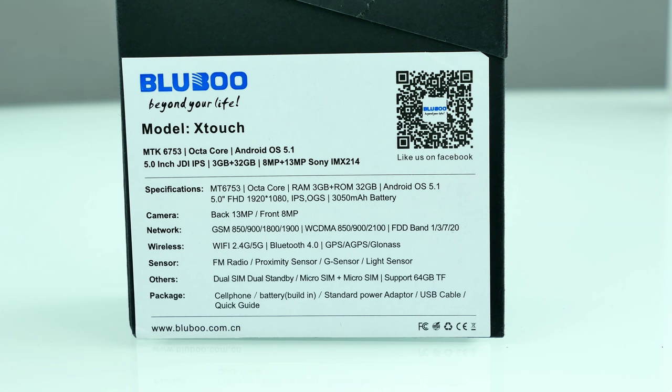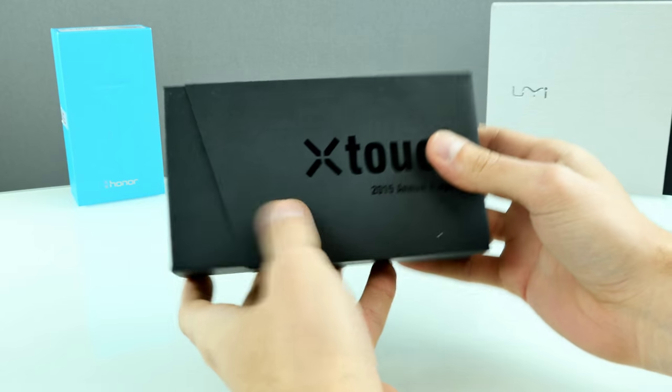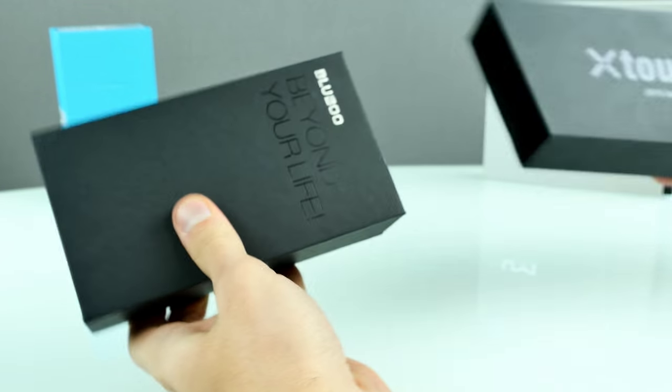I hope to see good picture quality here on the Bluboo X-Touch too. The rest is basically the same as every other Android phone — nothing special — and it's dual SIM, micro plus micro, supporting 64GB TF cards. Alright, let's open up the box and see what's inside. The box actually looks really nice.